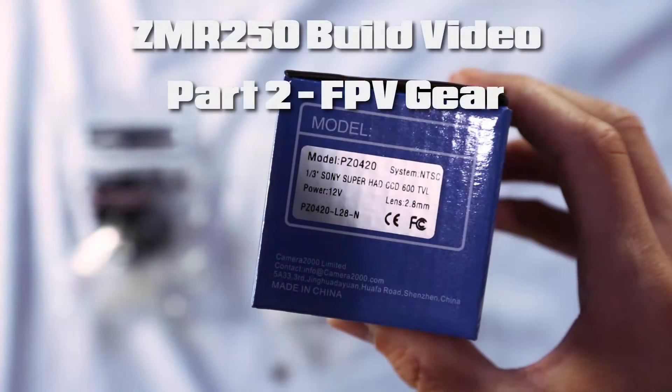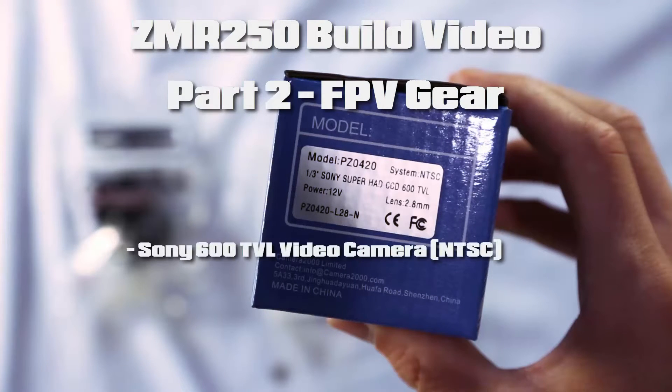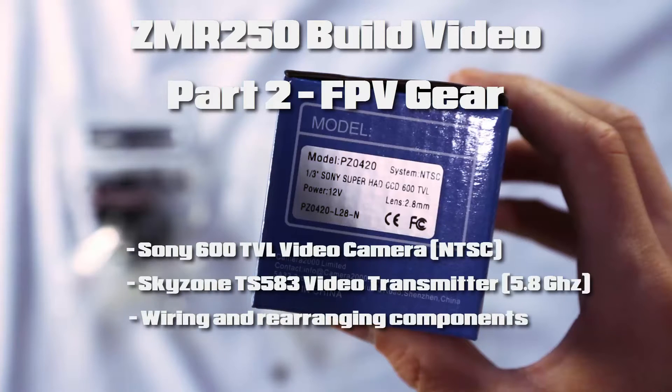Welcome to part two of my ZMR 250 build video. In this part we're going to install the FPV gear — the video camera, the transmitter — we're going to rearrange a few things, solder everything up, wire it together, and then put it all back together.